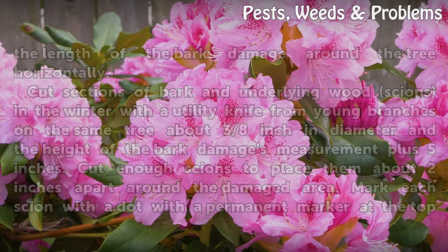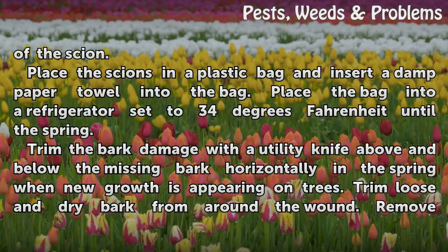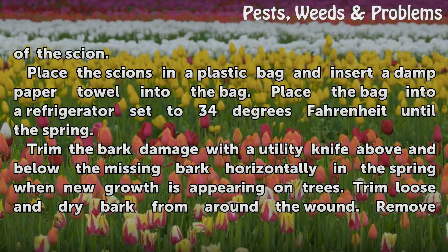Mark each scion with a dot using a permanent marker at the top of the scion. Place the scions in a plastic bag and insert a damp paper towel into the bag. Place the bag into a refrigerator set to 34 degrees Fahrenheit until the spring.